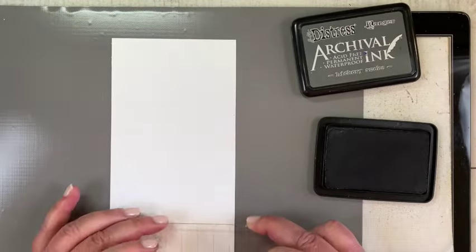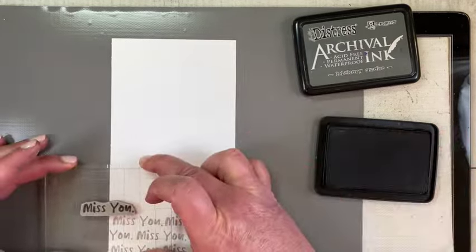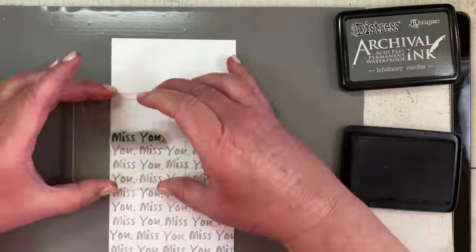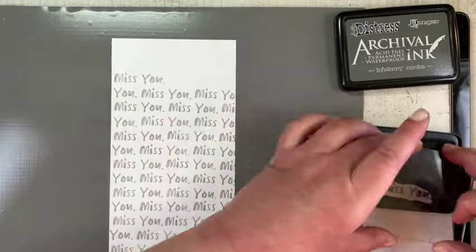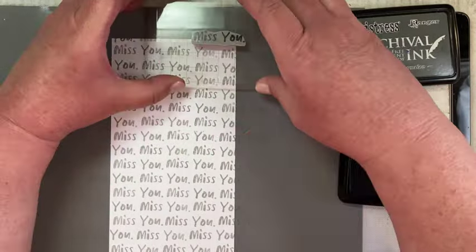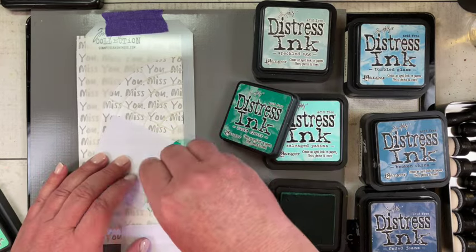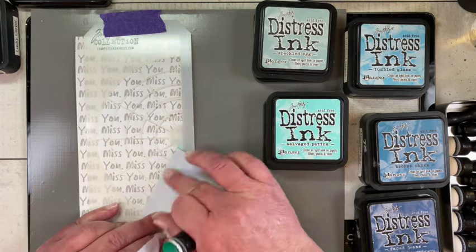I began by cutting a piece of distress watercolor cardstock in a slimline size — eight and a half inches tall and three and a half inches wide. I started stamping the 'Miss You' stamp from the abstract florals using a stamping block and hickory smoke distress archival ink. I altered where the words begin and wasn't worried about perfect alignment. It's important to dry it because you're going to stencil over it and you want the archival ink dry so it doesn't smudge underneath.